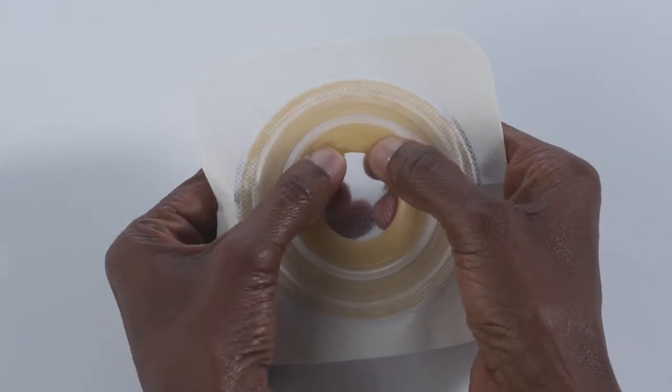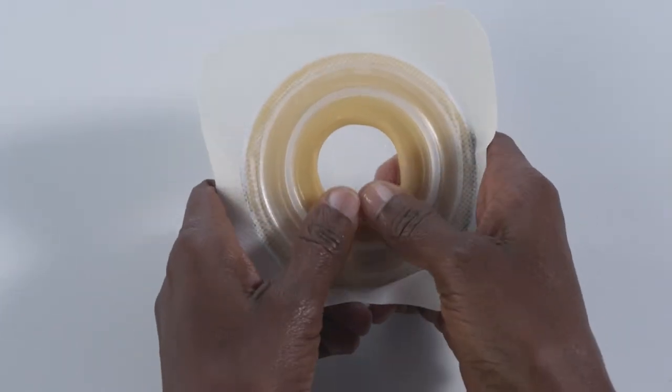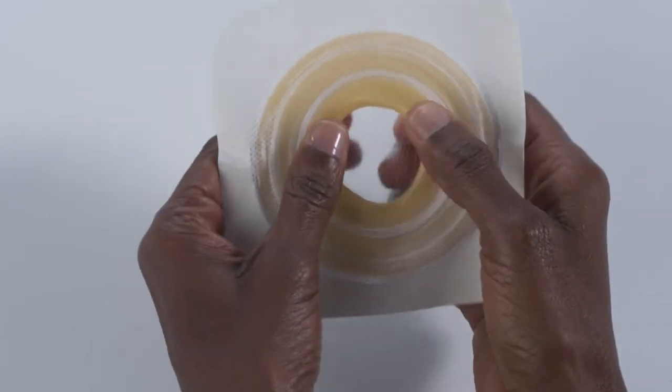Do not stretch, pull, or cut the adhesive to make it bigger. Once you have rolled the opening to the best fit for your stoma, gently press down on the rolled portion to hold its shape.